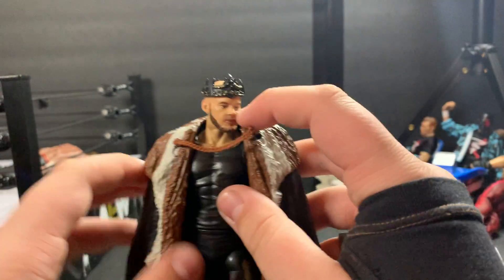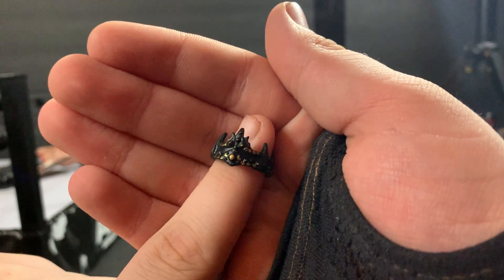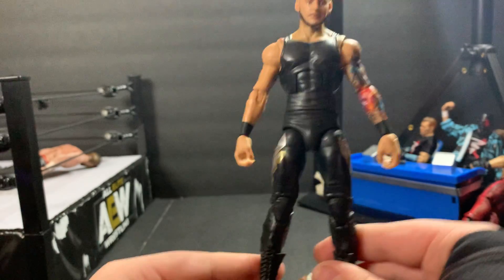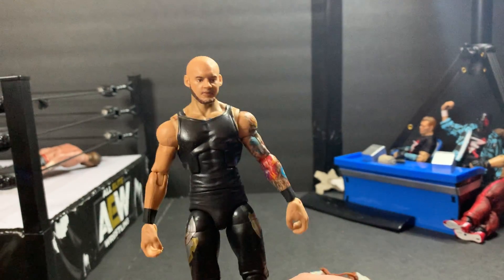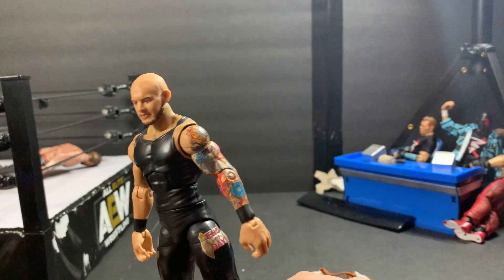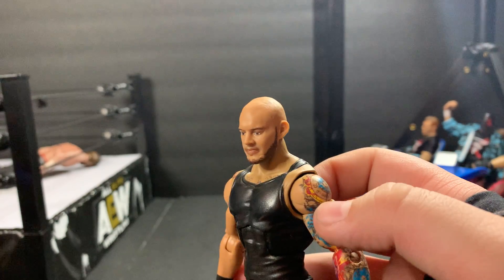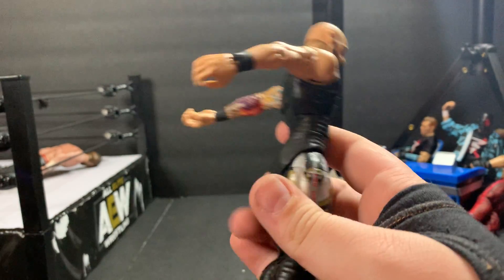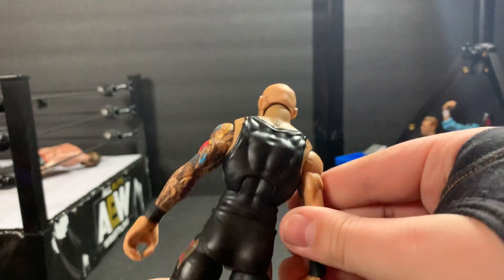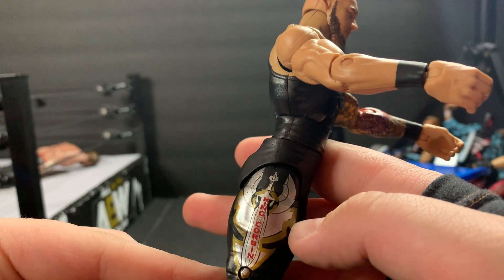I think it was gold, but I can't really remember. You can take it out of this one too. Now let's take a closer look at the crown — it is very small and very detailed. That's the crown. Now here is the actual King Corbin. I think this is a Jeff Hardy torso, I don't really know, but that's what it reminds me of. The arms look pretty good. The head is a little bit different color than the torso. Here are his tattoos. These are his tights, and that says King Corbin right there.